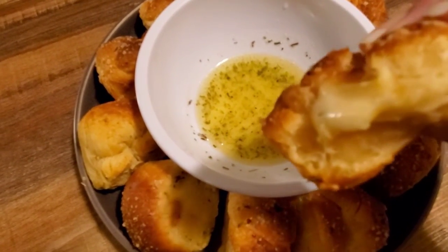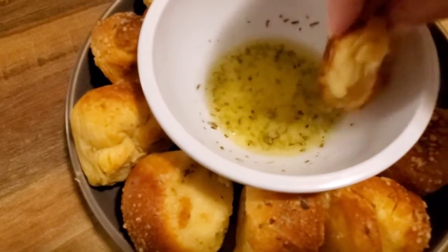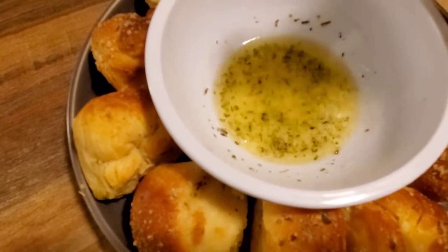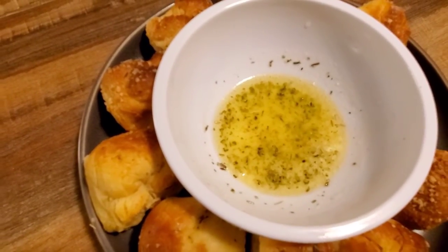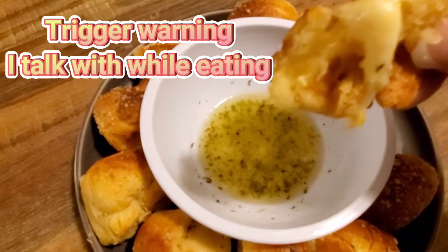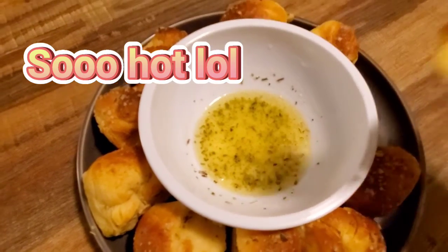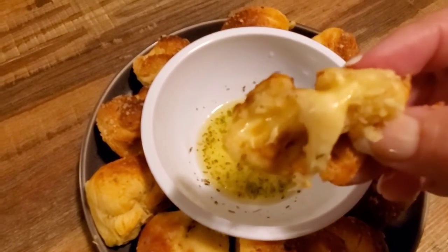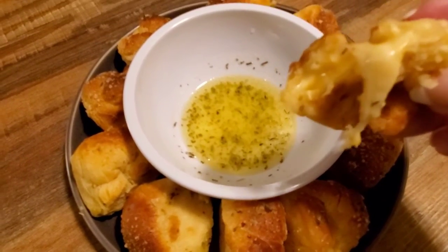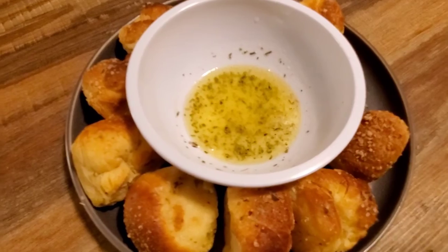The cheese is just oozing out, I'm so excited to try these — this is a happy accident for sure. That is amazing. I'm sorry guys, you have to try these — so good, so simple, so yummy, oh my god!